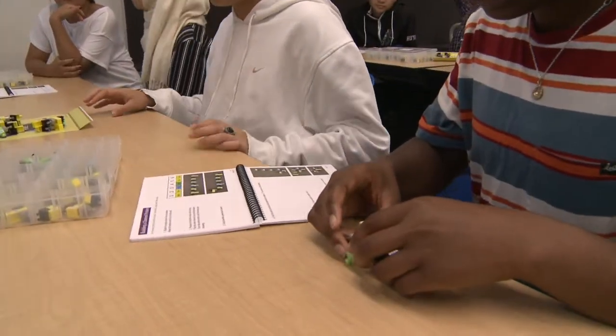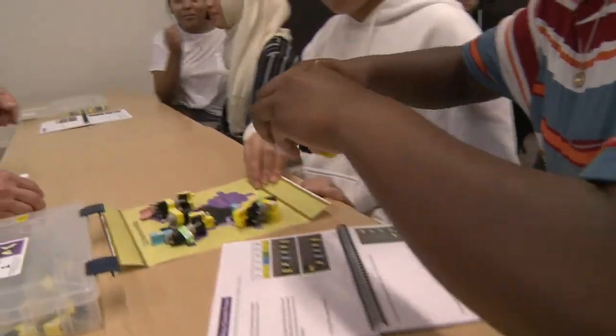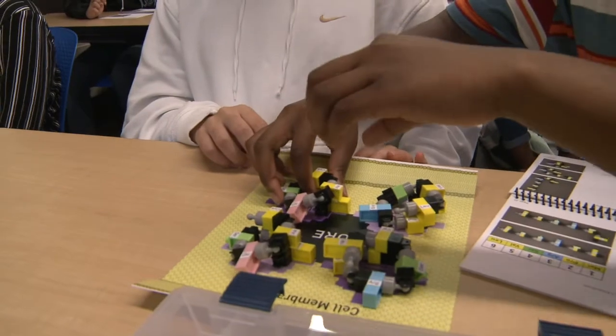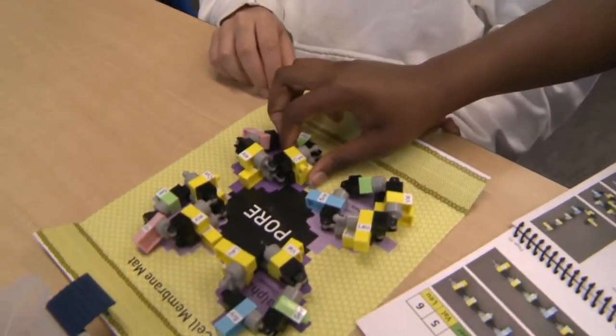The reason that our kits are so powerful is because the students aren't just memorizing facts and then parroting them back for a test. What they're doing is actually discovering how these molecules work as they're putting them together.